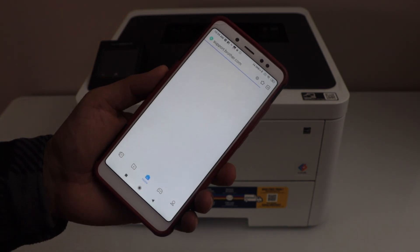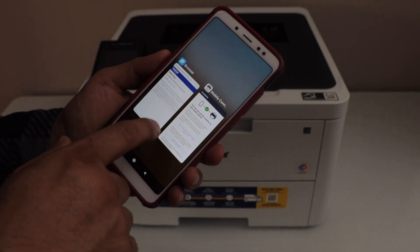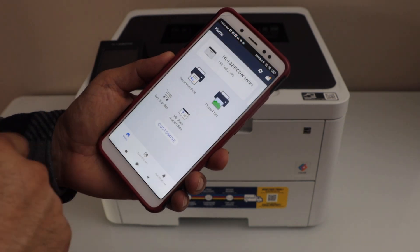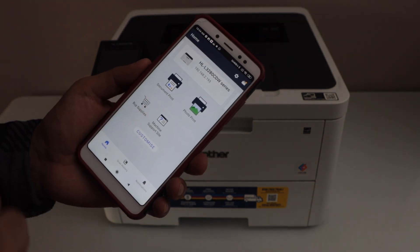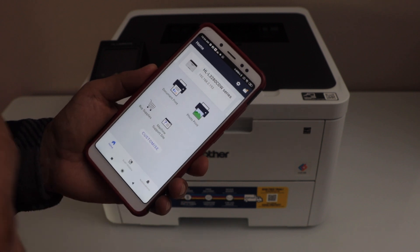It will take you to the Brother website where you can register your product, or you can just close this window and go back to your mobile app. You can see the Brother printer listed on the top, and here we can start using it.